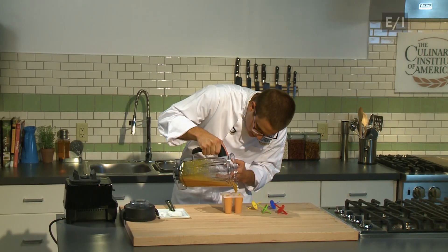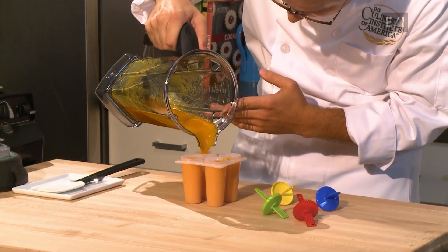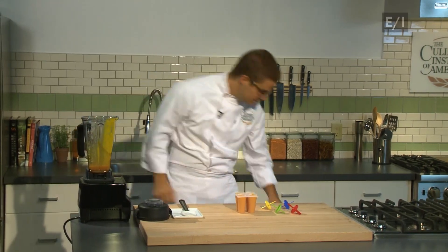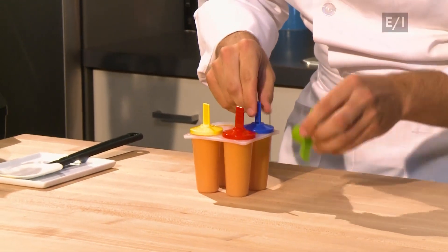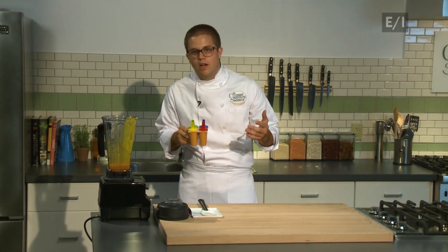Now, if you get a little messy, it's okay. You should always keep a side towel on your station for quick spills. And then you're going to insert the prong right into it, making sure that it gets down there nice and secure. And then you're going to place them in the freezer for three to four hours until they're frozen.